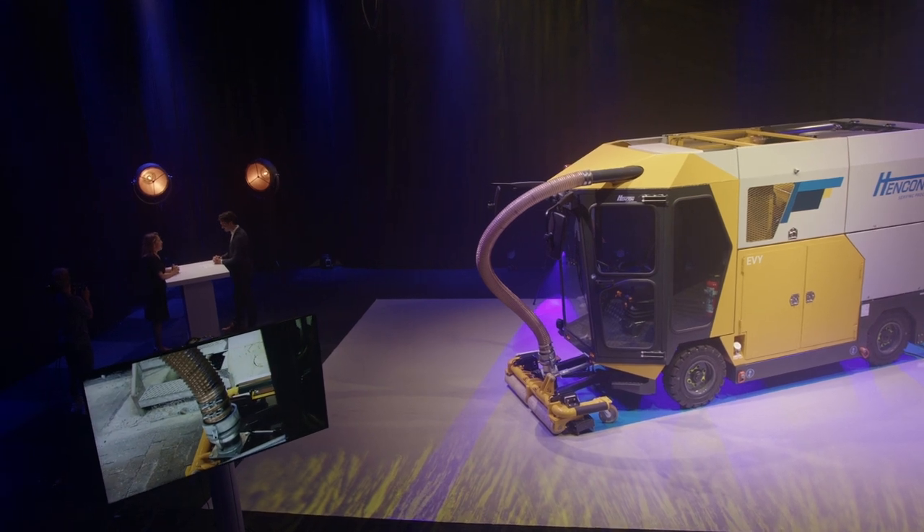Here at the table is Simon. Welcome. Thank you for being here. Of course. You know everything about the design of this machine.